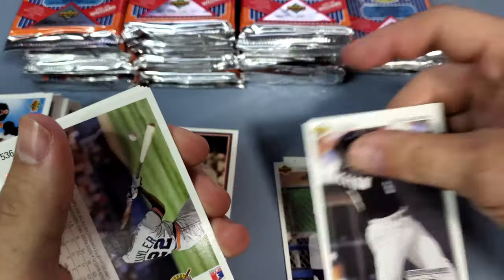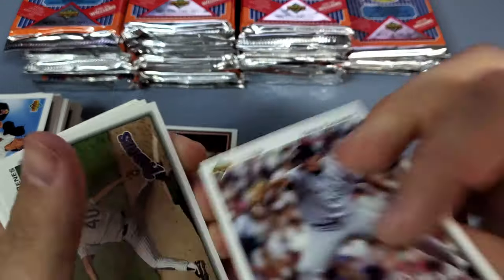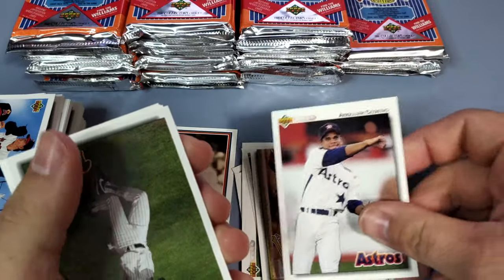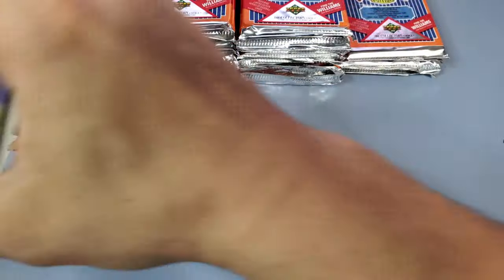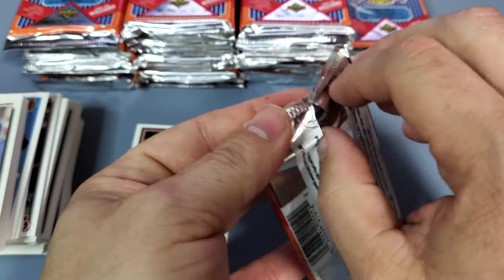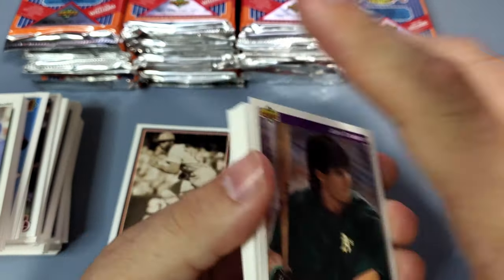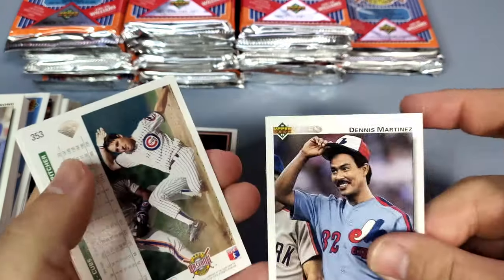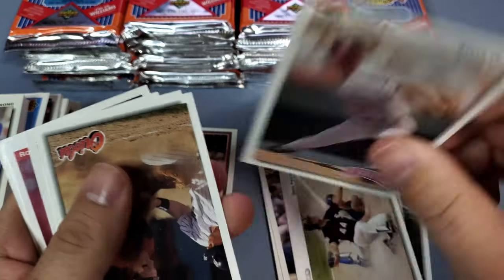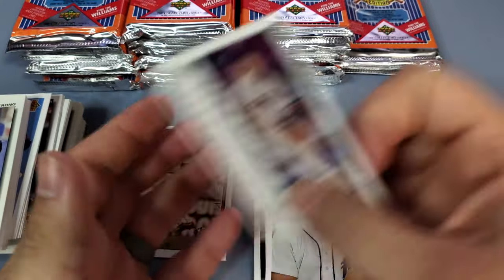Any stories out there about how — Bo Jackson, for example — you've ever just sat down and ripped to your heart's content looking for a specific card, either successfully or not? Let me know in the comments below. Jose Canseco with that Menudo haircut — look at that, very cool. Paul O'Neill, Dennis Martinez, Greg Maddux.